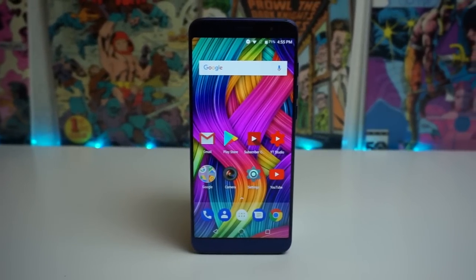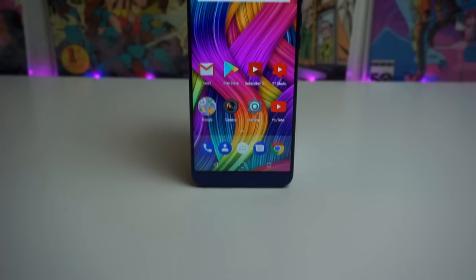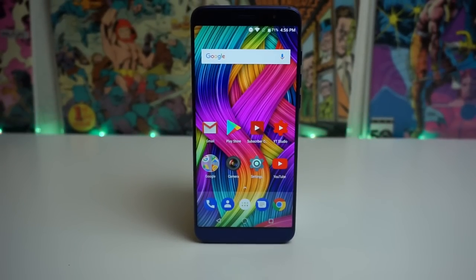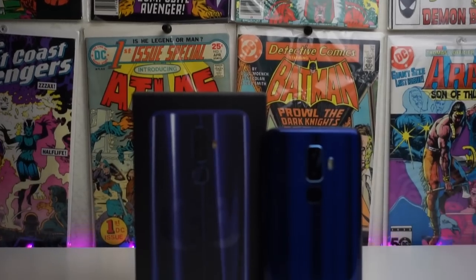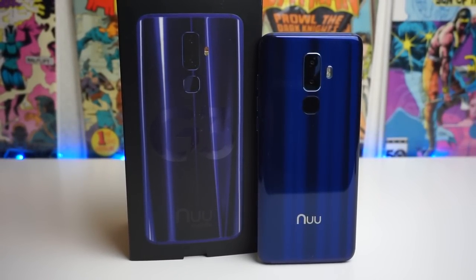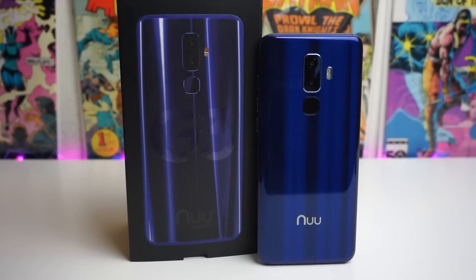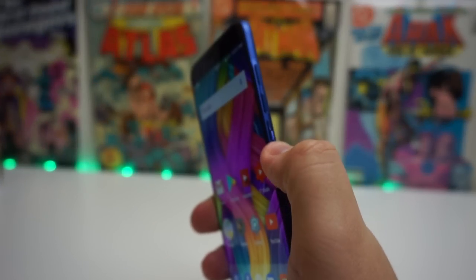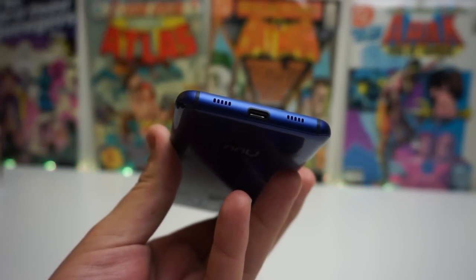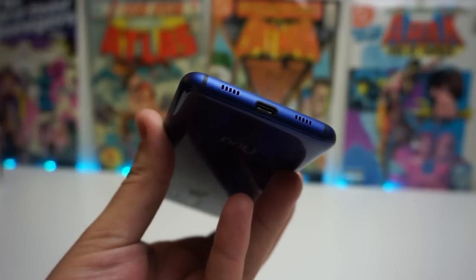Starting off, we're going to take a look at the body. For our build quality, we have an all metal and glass body, and in my opinion it looks very similar to a much more premium phone — the Galaxy S9. Without that new logo, I'm sure a ton of people would think the same thing. I also love the vibrant sapphire color of this phone; it honestly just looks epic. The buttons on the phone are all metal and very tactile and responsive.